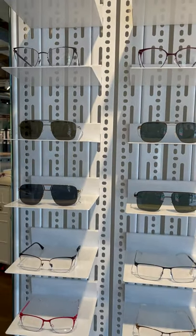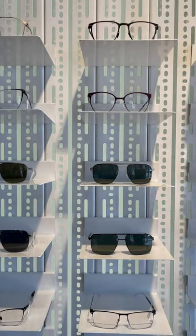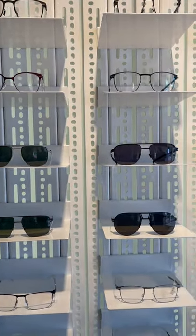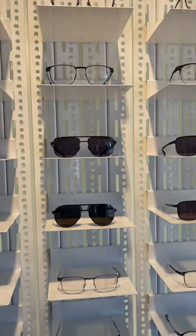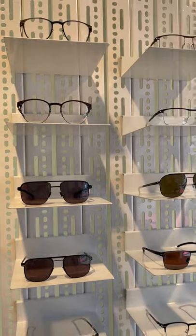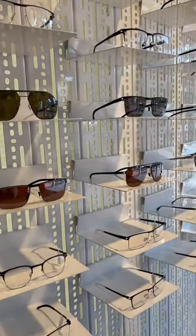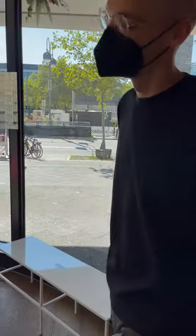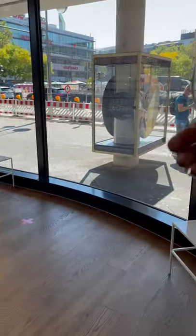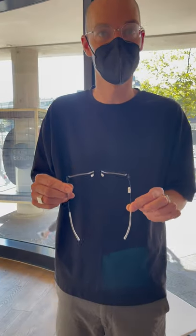We start with the number one collection. Mykita started with a slightly wider temple compared to other collections, and flat sheet surgical stainless steel material. We use this to make them flexible and lightweight. As I said, stainless steel with a flattened material which makes them this flexible and also very lightweight due to the thickness of the material.